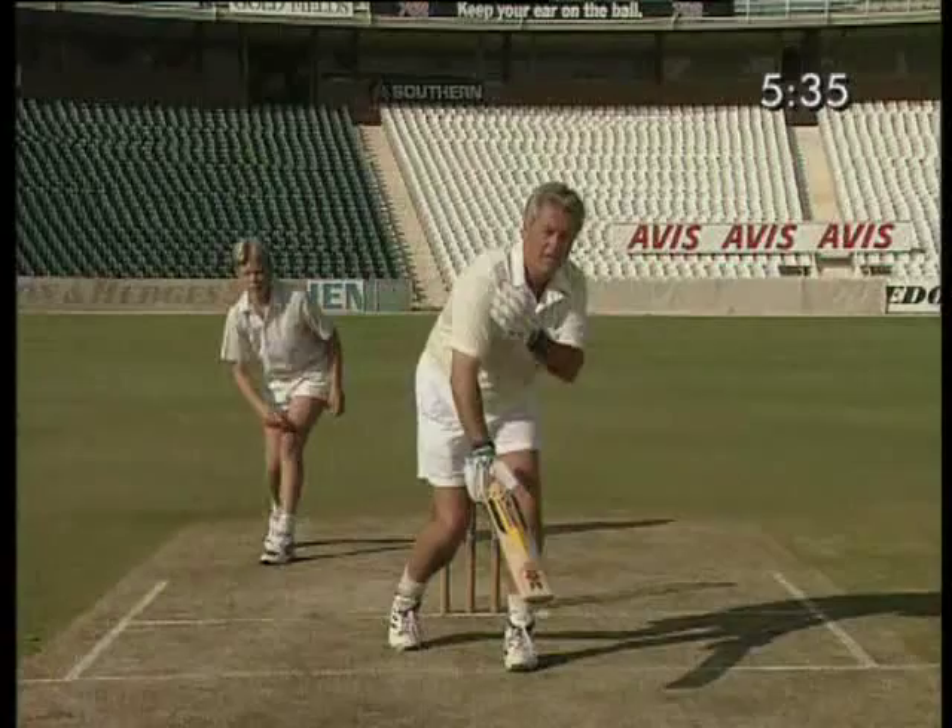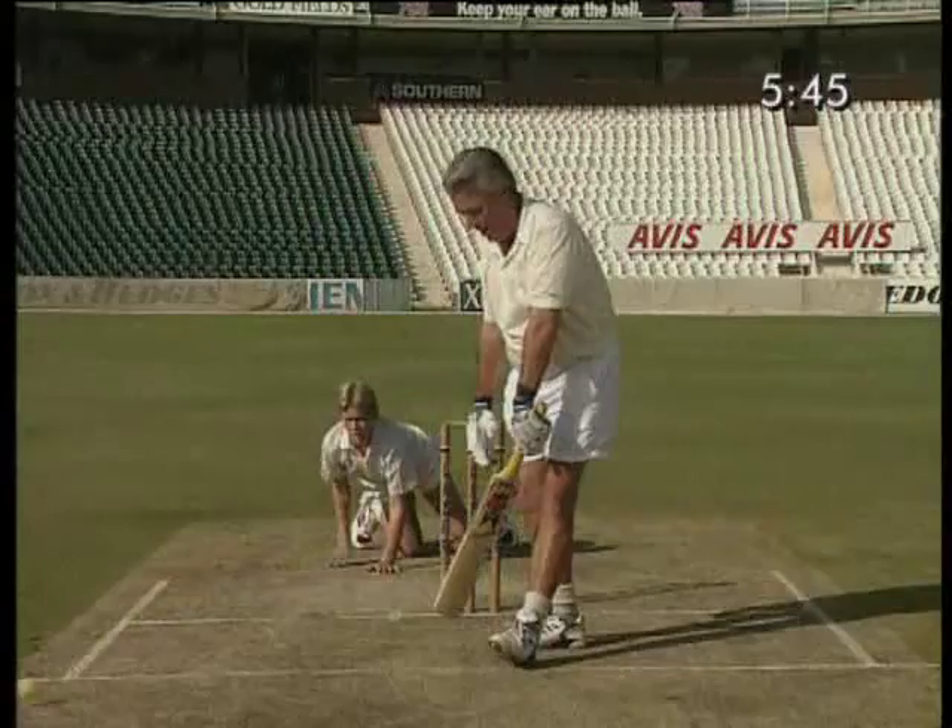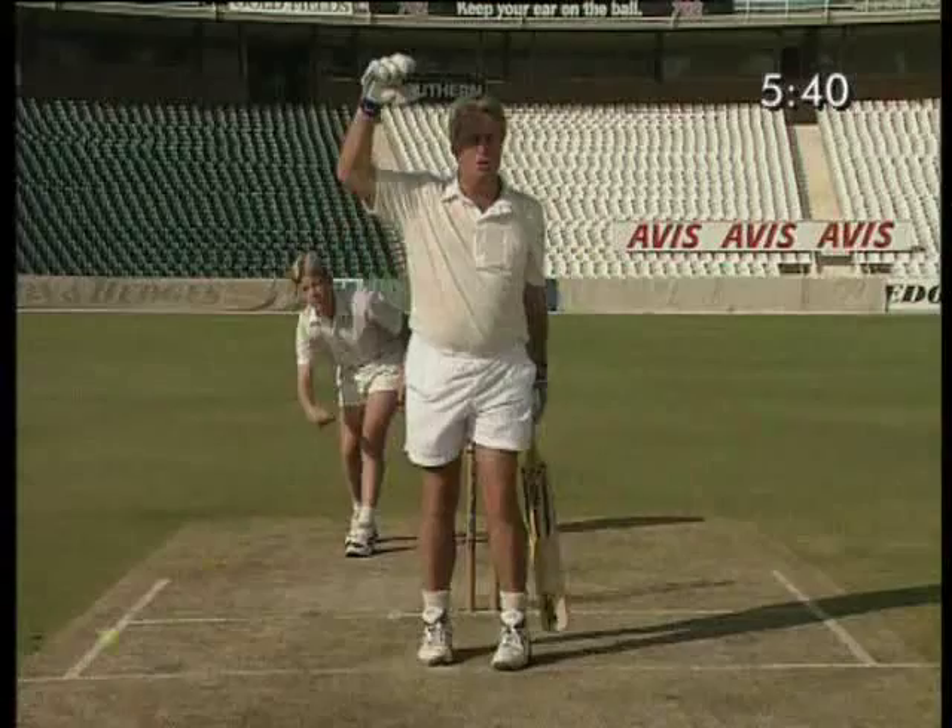It's better to get hit on the shoulder than in the face or get out caught behind. Hook and down. That ball was too high, therefore I left it. Good leave.